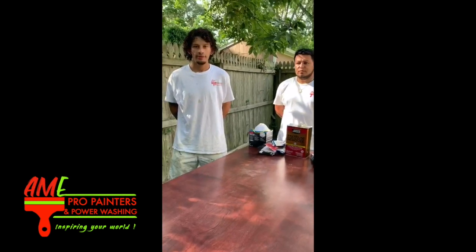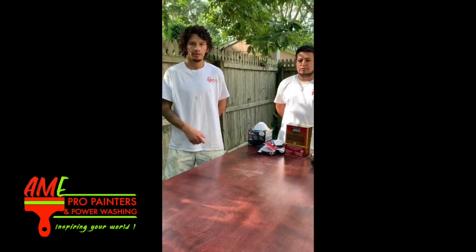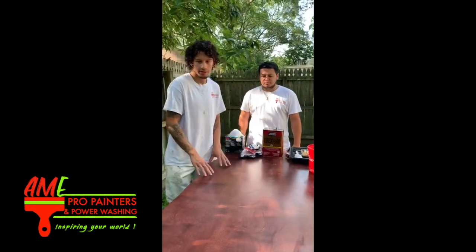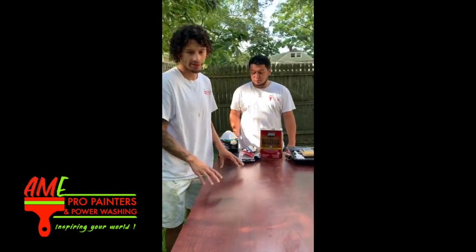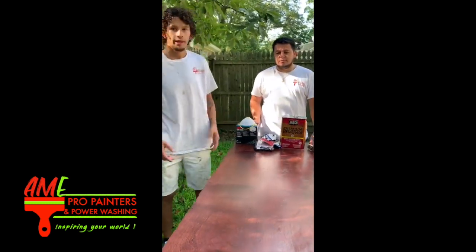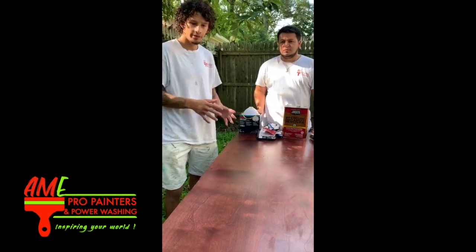Hello, my name is Alan Morello and this is my partner Rodolfo. As you can see, today we have a stained door. The customer wants a different stain tone, so in order to do that I'm gonna show you guys how to remove the stain on this door.